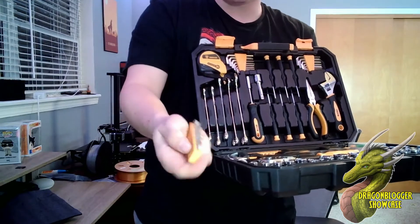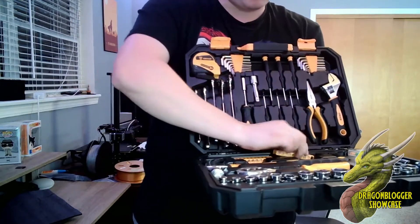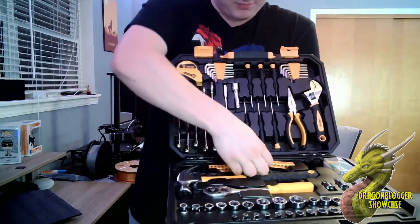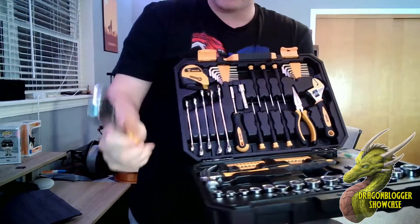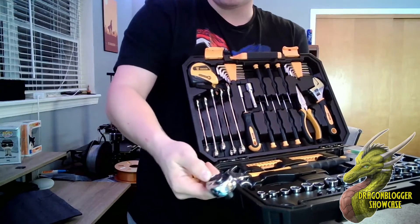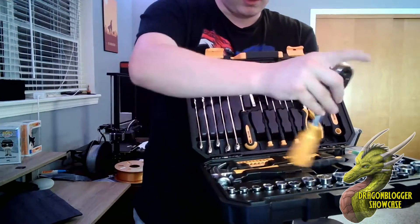You have a few different bit sets with a flexible holder — two of those. You also have a ratchet that feels super strong, dual motion as well for loosening and tightening.